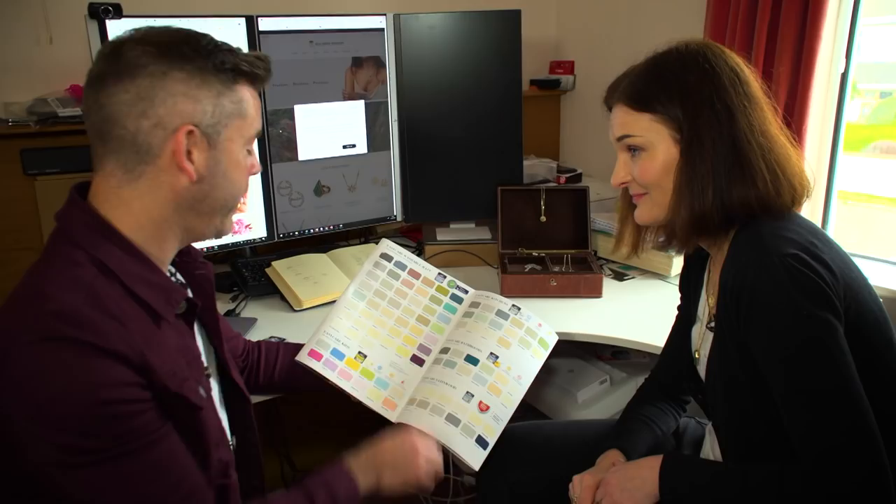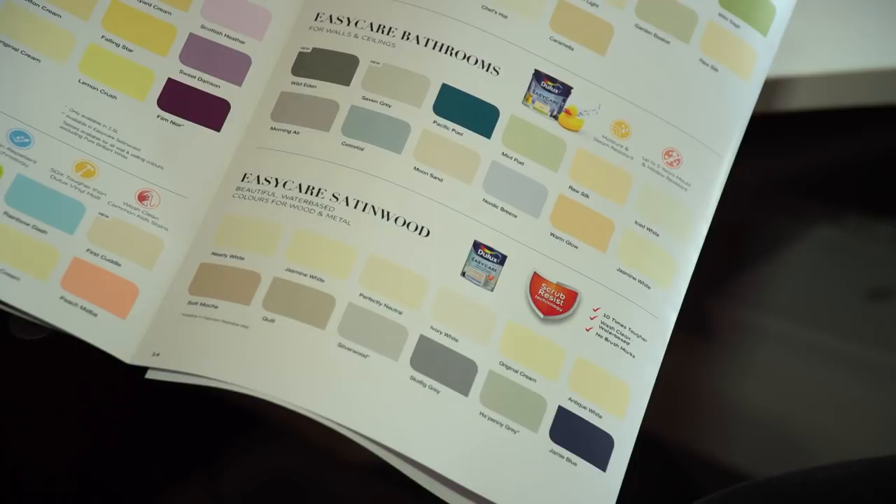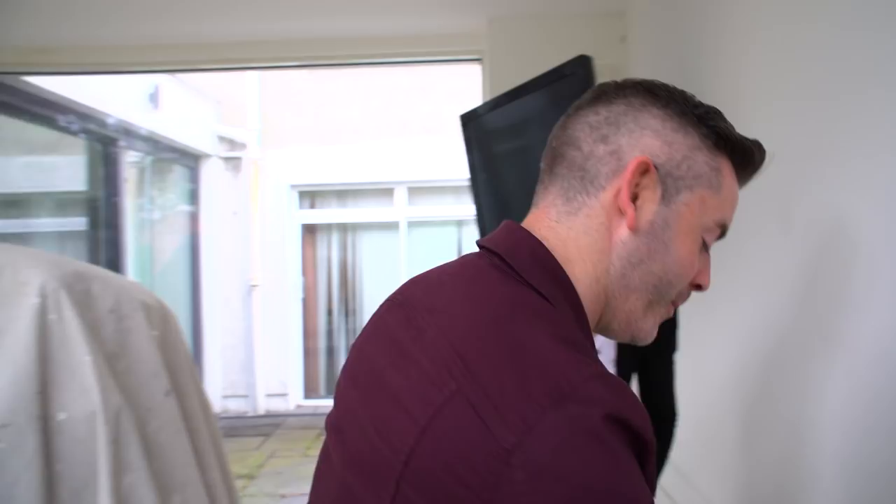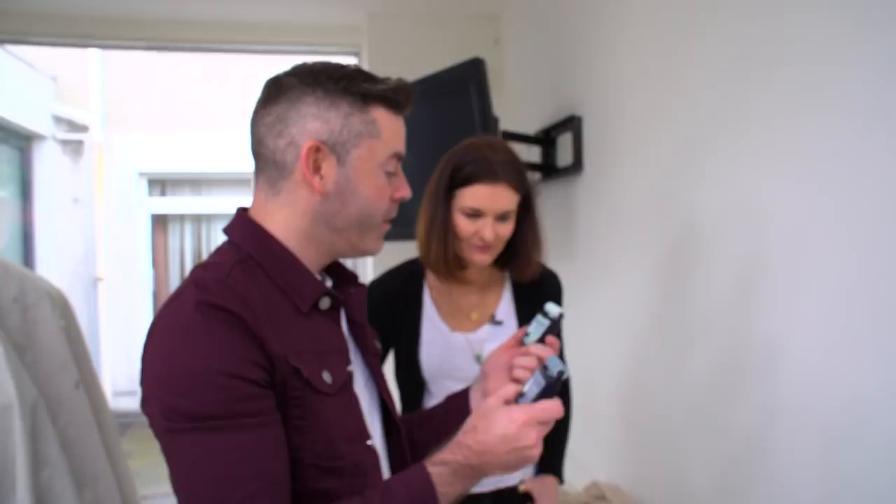I have some rollable tester samples. Let's head down to the kitchen and try them out. One of the Denim Drift and one of the Freshwater Pearl. I'm going to try them out. These are really handy, they're really easy to use. They're mess-free as well, so you don't have to be messing around with brushes. That's so easy, it just comes out so easily, and you get a really even roll with it as well.